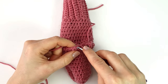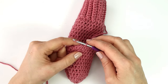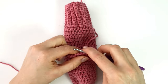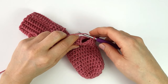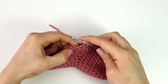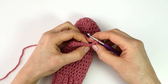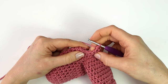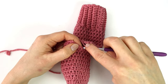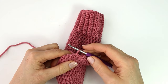To start the third round of my heel I'm going to chain one and make a half double crochet into the first three stitches. I will double crochet three together, then make a half double crochet into the next six stitches. Again I will double crochet three together and make a half double crochet into the last three stitches. I will end my round with a slip stitch into the first stitch and fasten off my yarn.